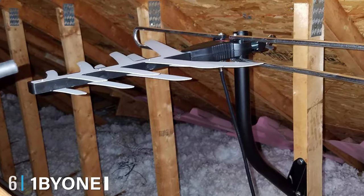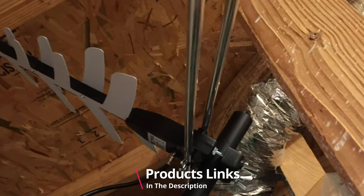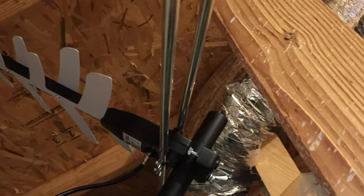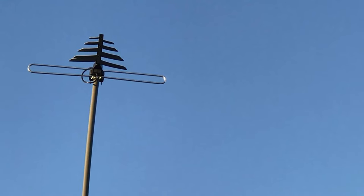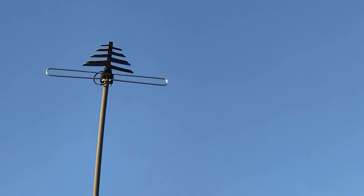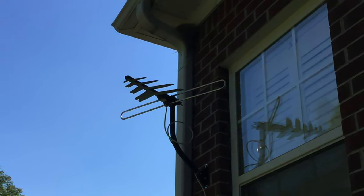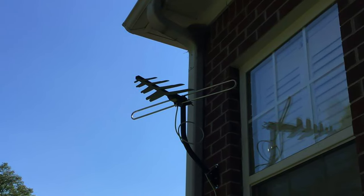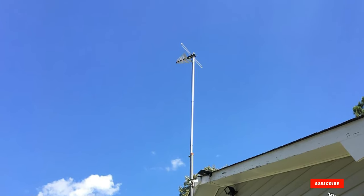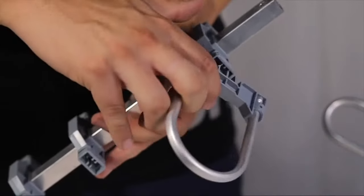The number six position is dominated by the 1byone Amplified Outdoor TV Antenna. It is optimized for 1080p digital reception so you can get all your favorite channels free and crystal clear. It comes with a J-shaped mounting pole for installation and a built-in high-gain, low-noise amplifier with an impressive long-distance reception of up to 150 miles. Its superior construction makes this antenna capable of withstanding tough weather conditions, plus it can pick up local UHF and VHF HD and standard definition signals. Even when the weather is bad outside or you live in a densely forested area, you don't have to worry about signal and picture quality as it supports full HD.